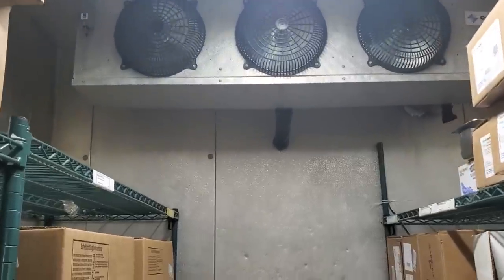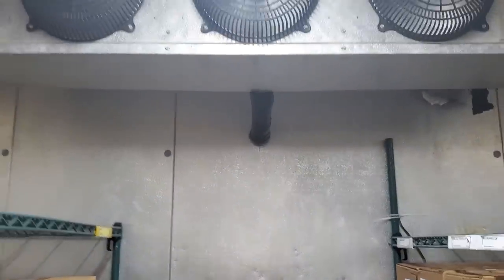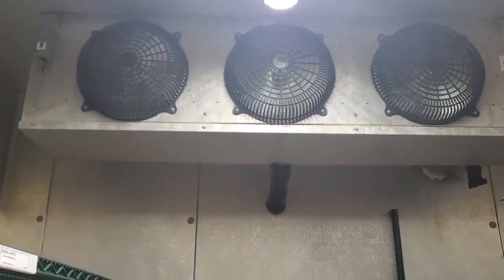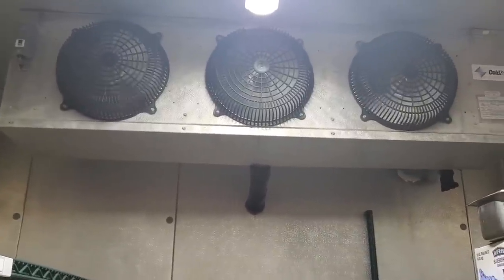Today's service call is on a walk-in freezer that's not working properly. Let's go ahead and pop back to the back of the coil — we are frozen up, nice and thick. They're still moving some product for me, so we're gonna hop onto the roof, check out some stuff up there, and then get down here, get this defrosted, and finish diagnosing.